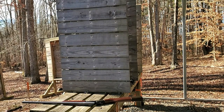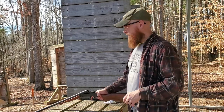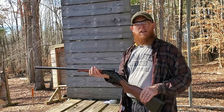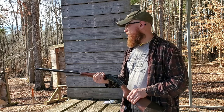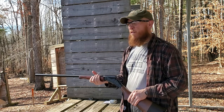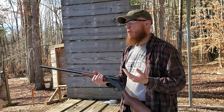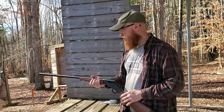Whenever I shoot specialty rounds, I like to use a single-shot shotgun, even though the recoil is a lot tougher. The gun we're using today is an H&R Pardner — a single-shot 12-gauge with a modified choke and a 26-and-some-odd-eighth inch barrel. I like using single shots with specialty rounds because you don't have any issues with pellets getting caught in the action. It's pretty simple — you break it open and extract your shell.